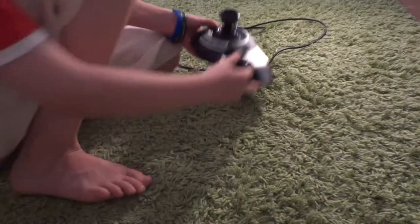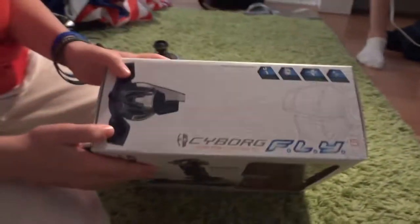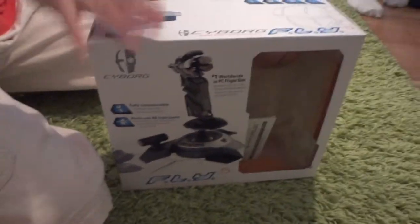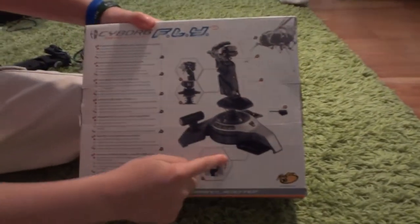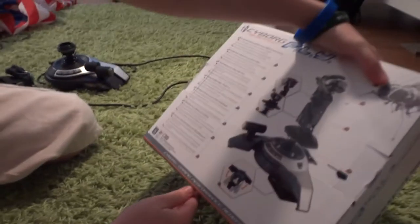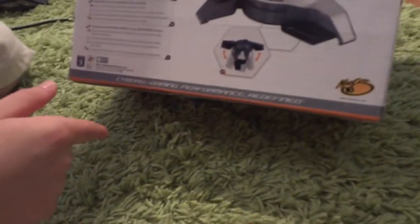If you want to have a look at the box — this works with almost all flight games. You can see the name there: Cyborg. This company has a lot of great quality stuff and I would definitely recommend buying this. The box shows all the features, including how it can adjust, and it says 'gaming performance redefined.'